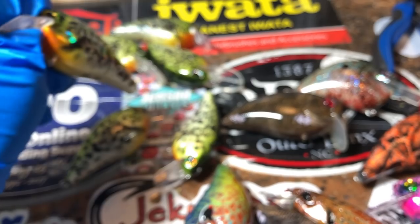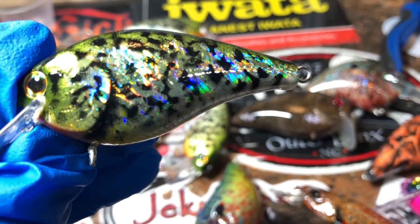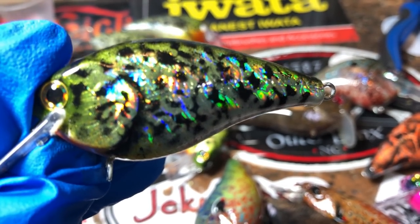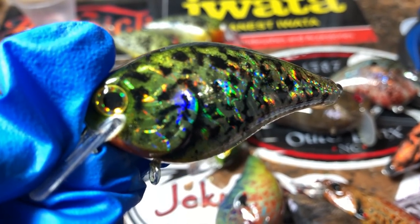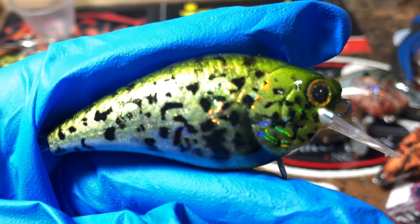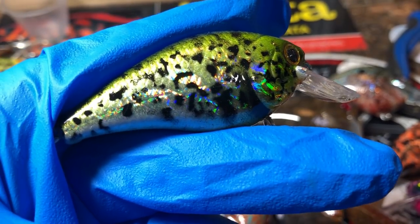Everybody's been talking about this one — I posted a picture of it. This is the crappie pattern on a 1.5. I love this holographic pattern. You can actually get the foil itself from a couple of different places; I usually get it from Lure Parts Online, although I've got to admit I'm not real happy with Lure Parts Online right now. I need to vent just for a couple of seconds. I ordered some stuff — I probably order from them once a month.